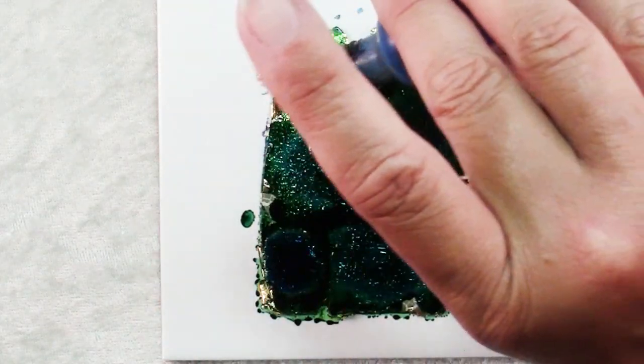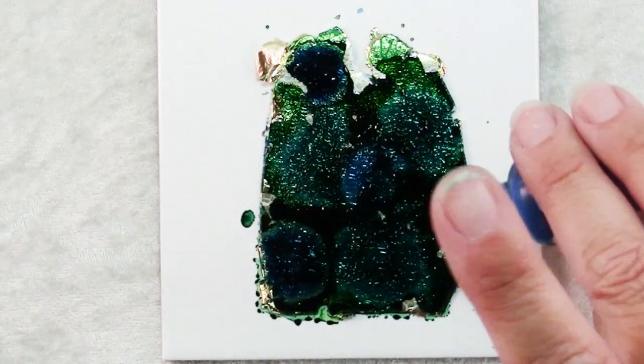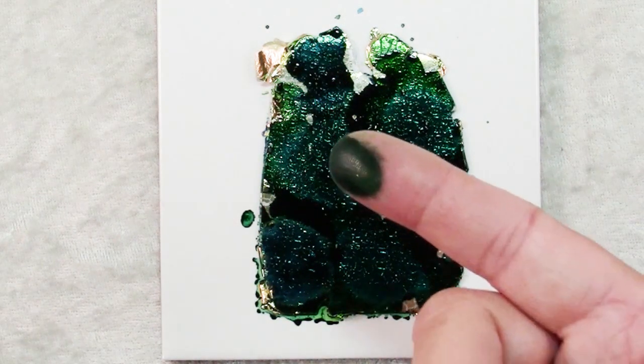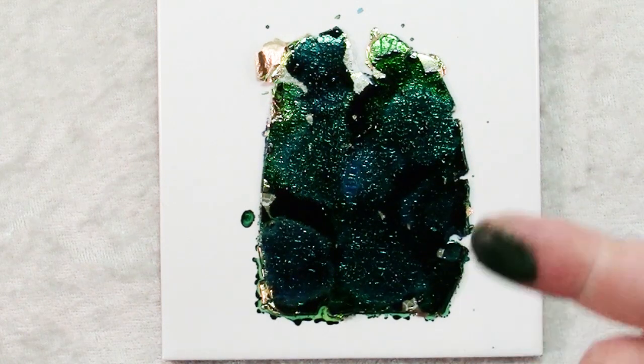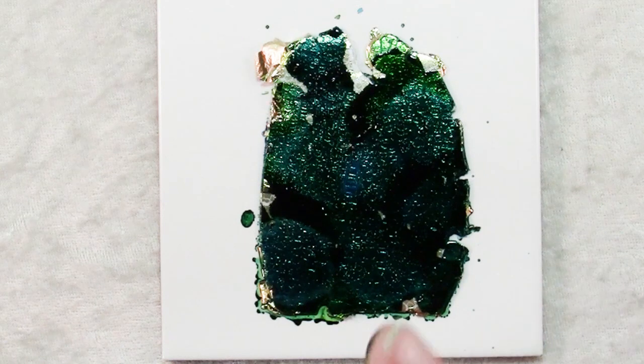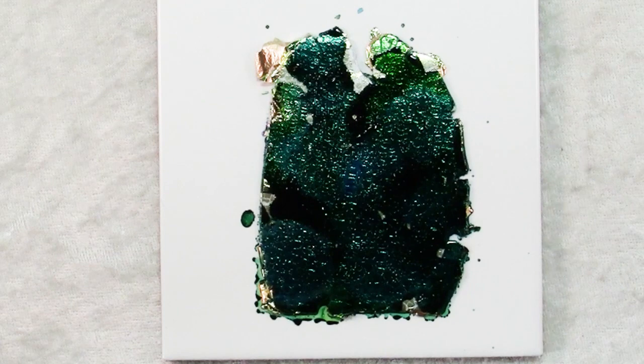You'll end up with those dark lines too and that's okay, it will add a lot of interest. And now what you have to do is walk away, go wash your finger — rubbing alcohol or the alcohol blending solution that you use with alcohol inks will take it off. Walk away and let this sit for a while. You want it to be completely dry for the next step.